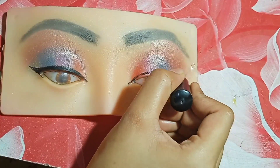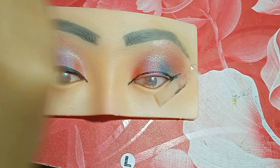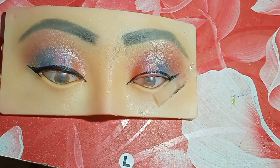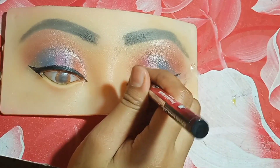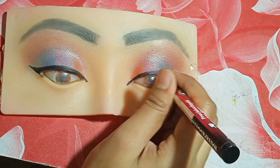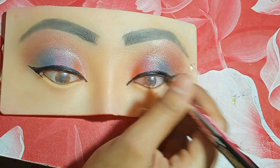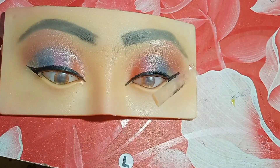Eye makeup is very easy, and when you do eye makeup you will always change the eye color. If you use a black color, then you can use purple or green — it's a type of color theory, you will use color-wise. Color theory can really help.